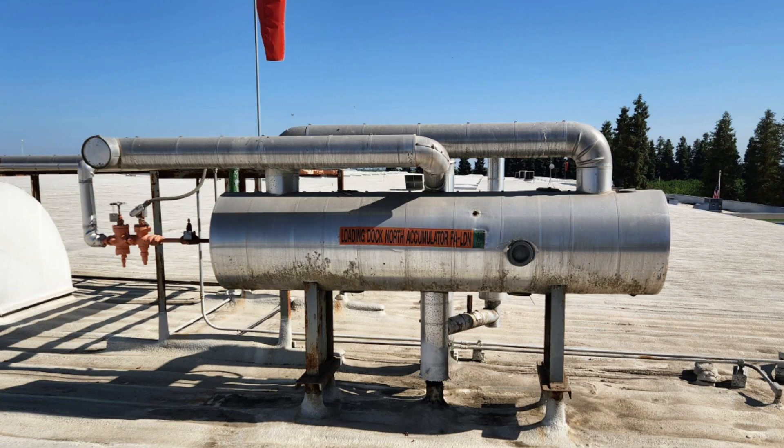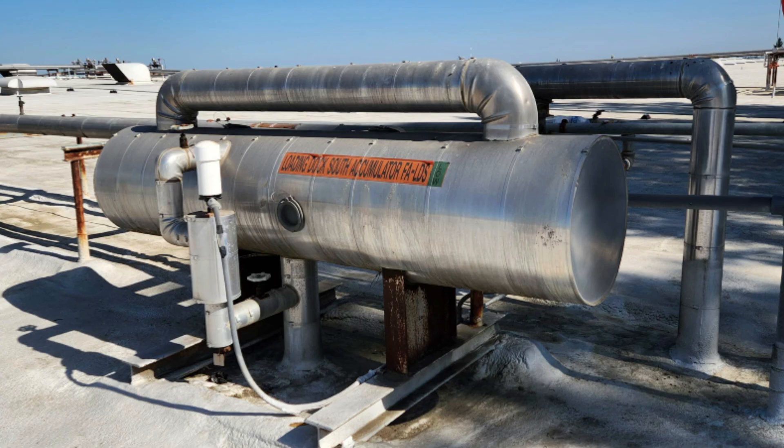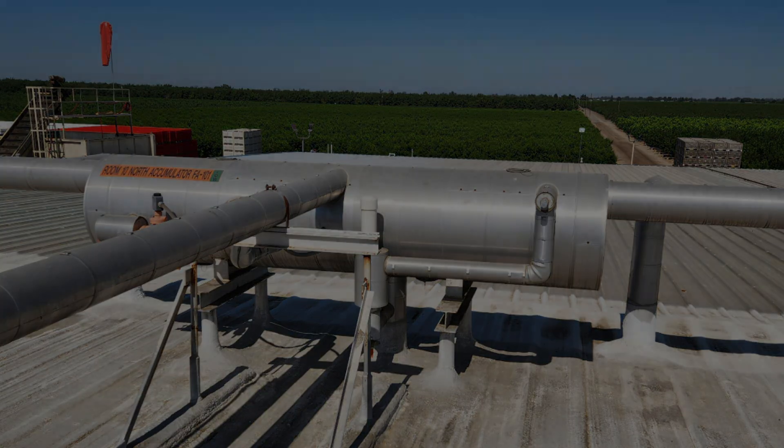The downside of a flooded system is that because each flooded zone requires a surge drum, the systems are more complex and expensive than direct expansion systems.